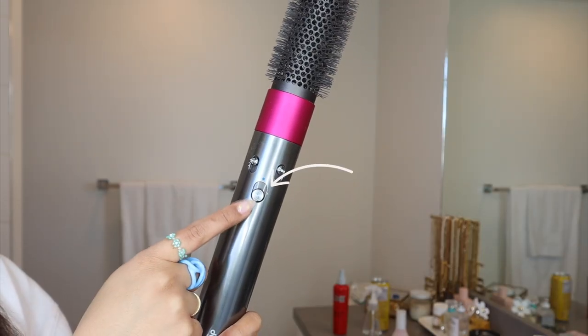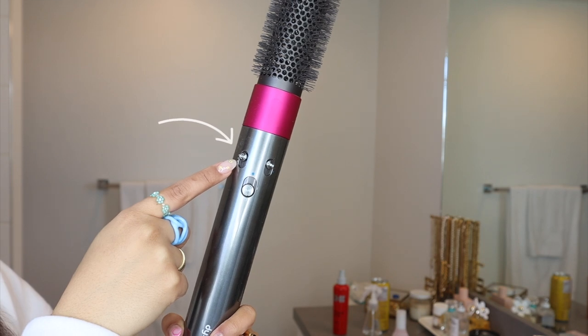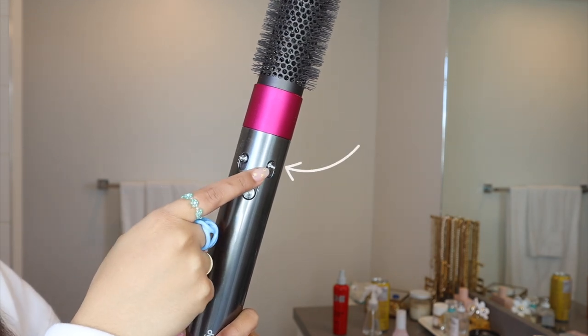Here's a quick lesson: this is the on and off button. If you push it up it blasts cold air to set your curls. This is the speed and this is the temperature, and I always set both to max.